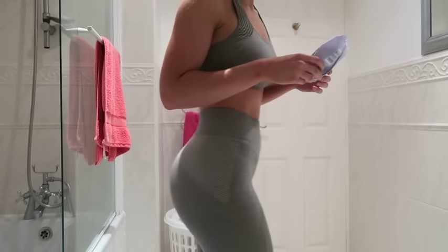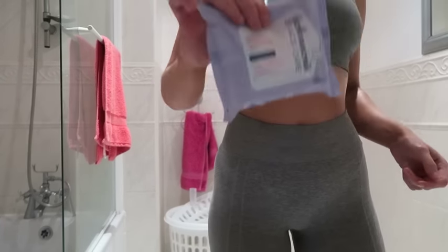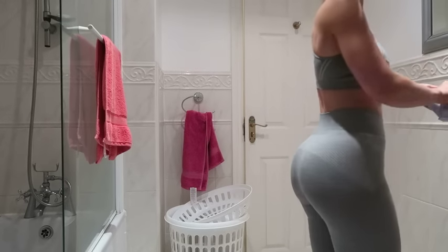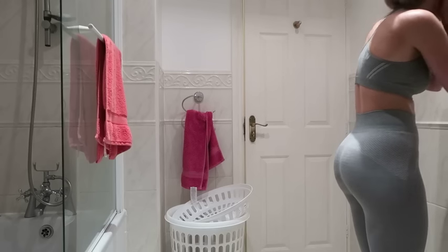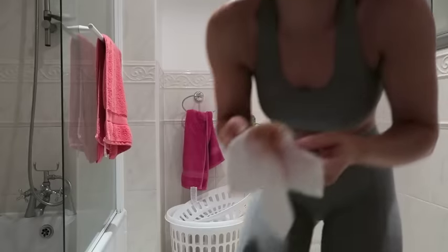I was just about to take my makeup off. I always take my makeup off before I train — I just don't like training with makeup on, though some people can. That's just me personally.